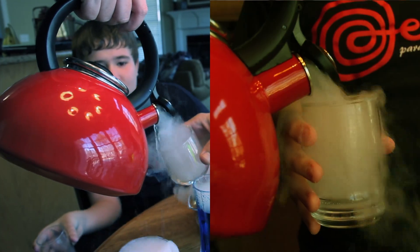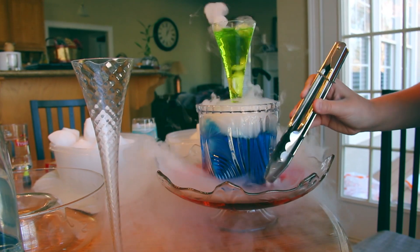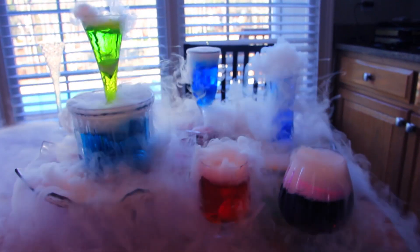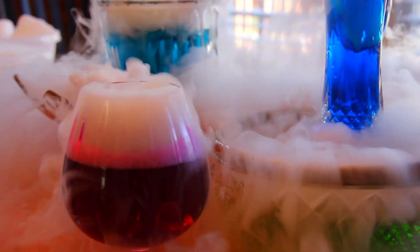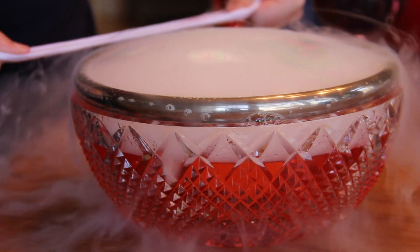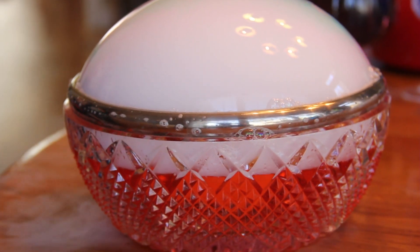Try pouring it out of a teapot, or building a fantabulous glassware tower. If you aren't already having enough fun, try dipping that cloth strip in some soapy water and running it over the rim of a bowl. You'll get a bubble of epic proportions.